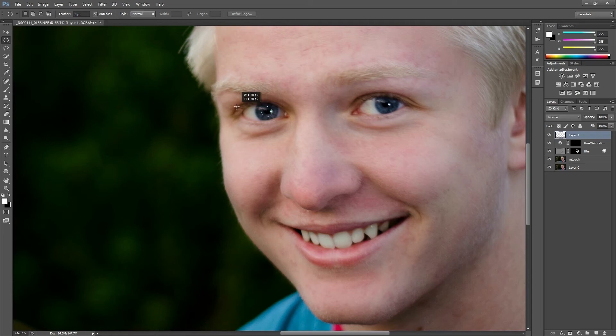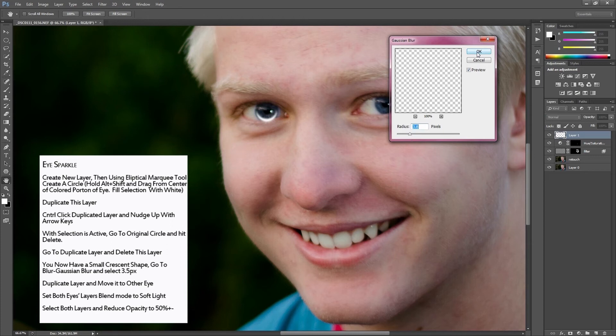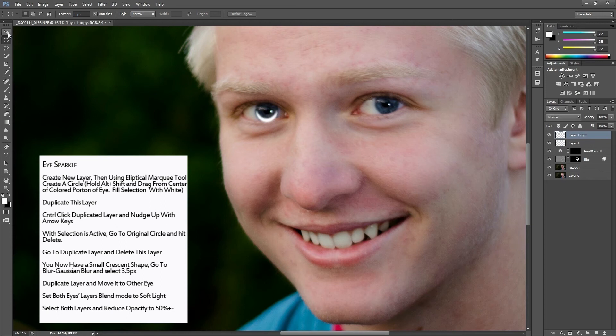I'm going to use the Elliptical Marquee tool and create a circle on a new layer, fill it with white, then duplicate that layer. I'll Control+click into the duplicated layer and use the arrow buttons to push it up, then go down to the first layer and hit Delete, then delete the second layer as well. Then I'll apply a Gaussian Blur of three to four pixels.